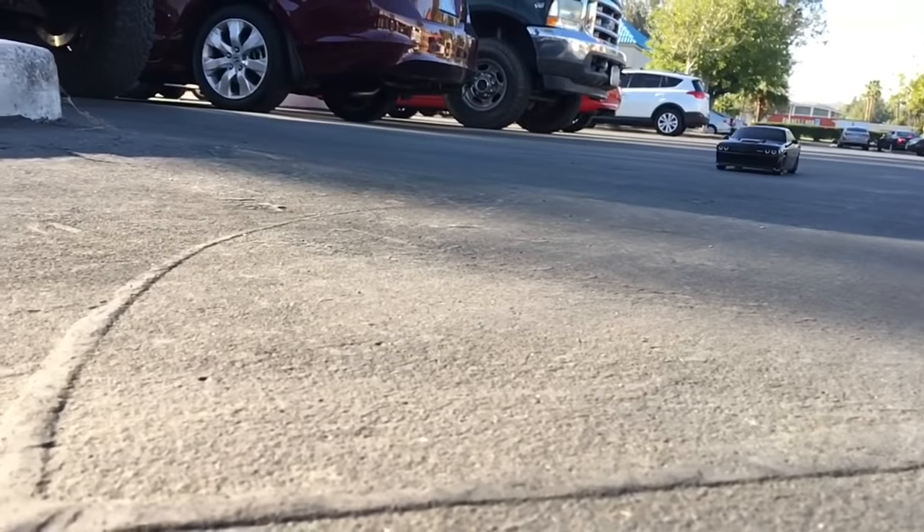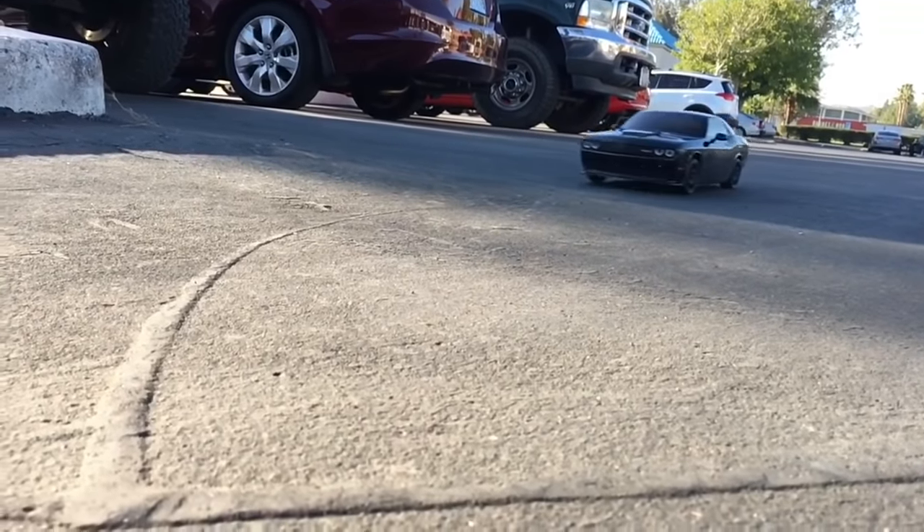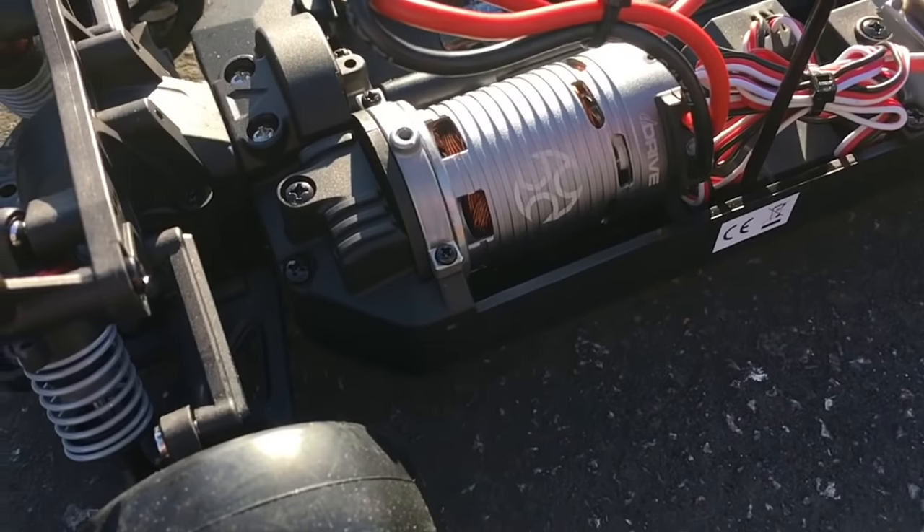One of the downsides of an on-road car is you have to stay on the road. There's no off-road fun here, but you can still have fun. This car goes about 25 to 30 miles an hour out of the box, maybe a little bit slower, but enough to make you feel fast.